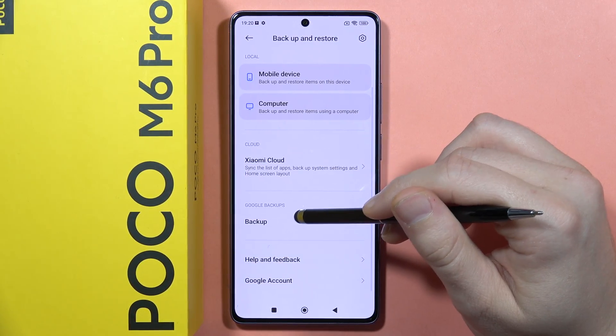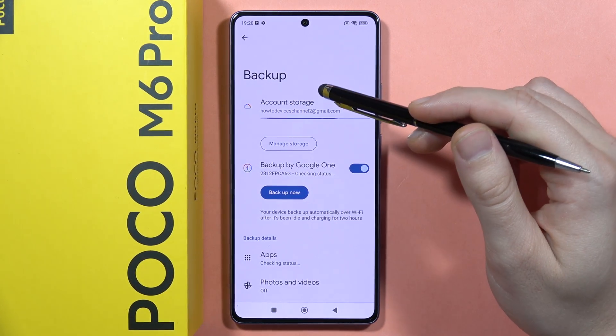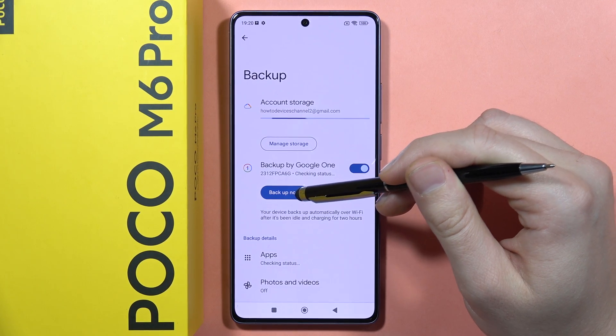And the last option is to perform the Google backup. From here, you will have to be connected with your Google account, and after this you will have to click on the Backup Now button.